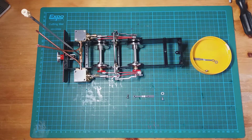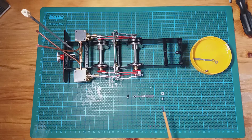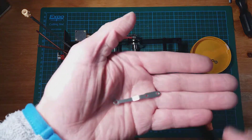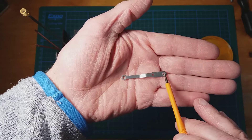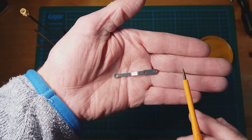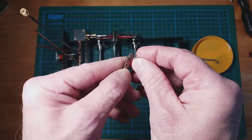Now we're going to move on and fit the radius rods to the valve gear. The radius rods comprise the radius rod itself, a crank pin and washer that fit into the expansion link, and a fixing screw that fixes the radius rod into the valve rod. To fix it to the expansion link we use the rear hole — this is tapped to receive the crank screw. First we have to remove the excess thread on the crank pin.